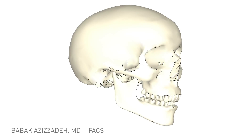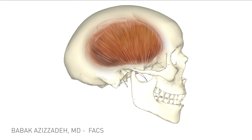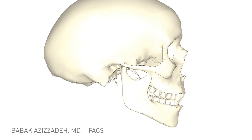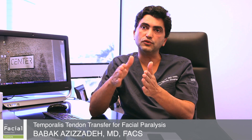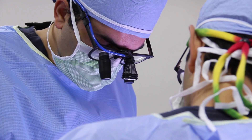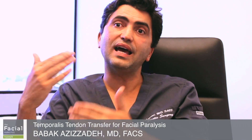The way that the temporalis tendon transfer works is very simple. The temporalis muscle — the muscle that allows us to chew — is one of the most dynamic and strong muscles in our bodies. This muscle has a tendon that goes right into the jawbone. Through a very small incision around the mouth, we're able to find this tendon, rotate it over, and attach it to the corner of the mouth. That way we get both a lifting and static suspension of the face, improving symmetry.